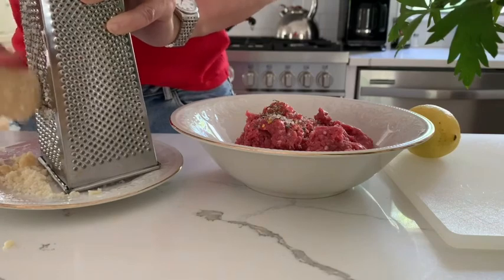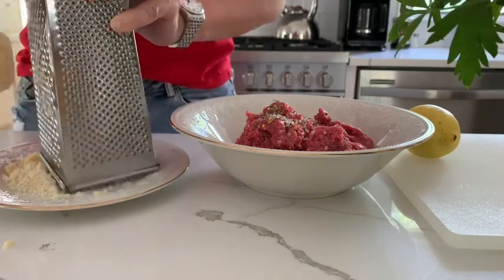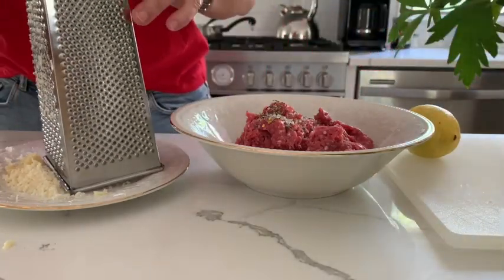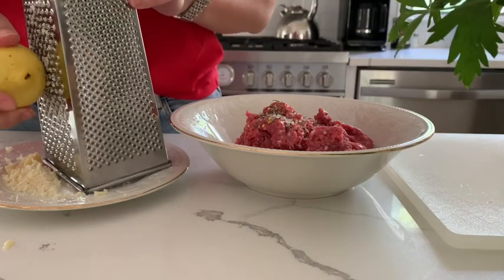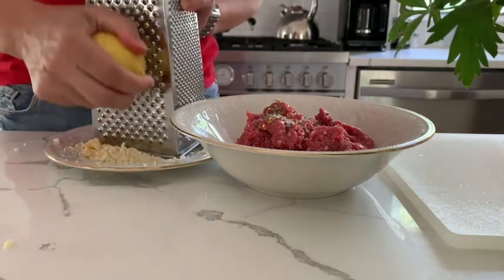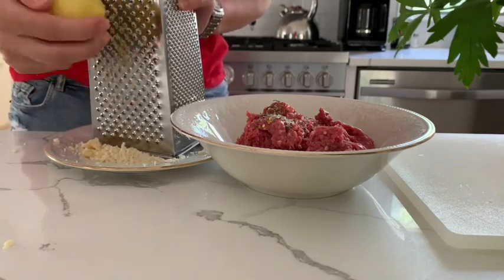As you know, it's better to grate it yourself, because in already grated cheese you can find cellulose — that is paper — and even antibiotics. Apart from that, freshly grated parmesan tastes so much better. You can use the same grater for the lemon zest, and your kitchen will already smell amazingly.